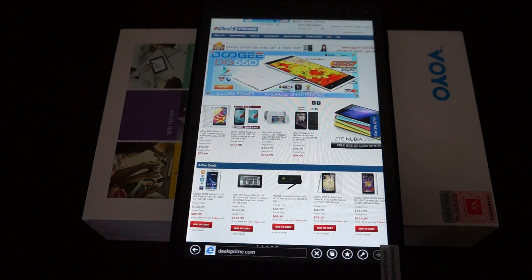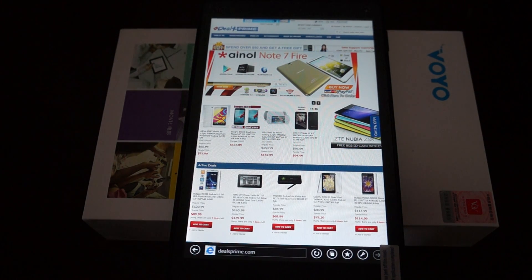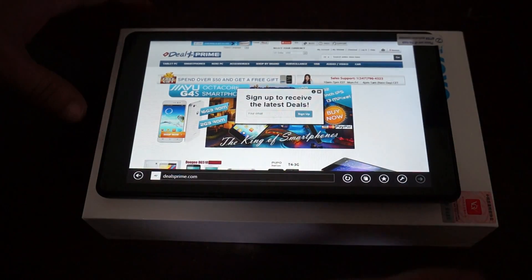Hello YouTubers and welcome to Deals Prime Review Channel. This is part 2 review for the Voyo WinPad A1 Mini, a 7.8 inch tablet PC. In this review we're just going to show you this tablet in action.